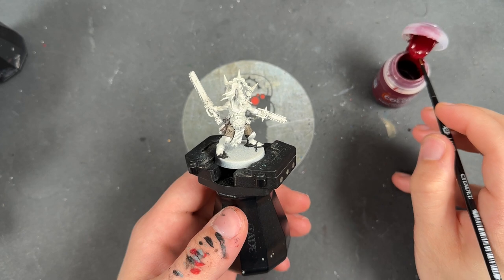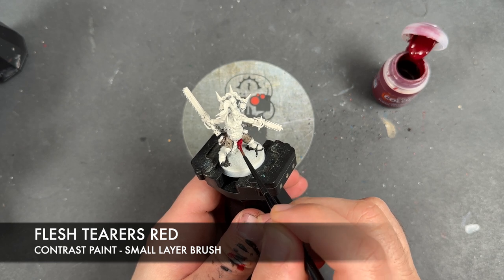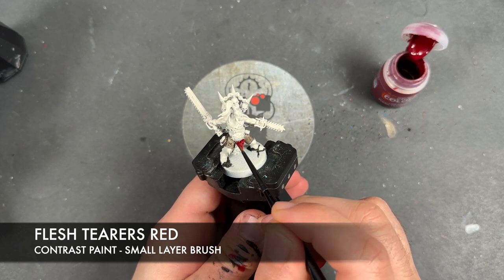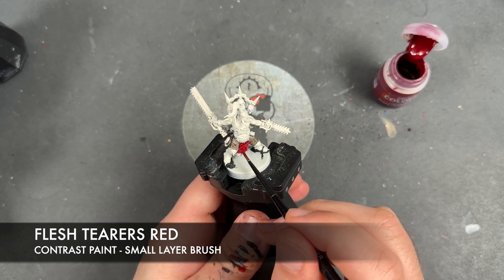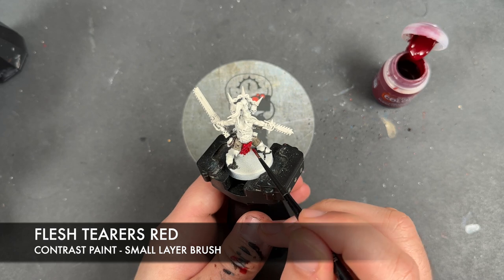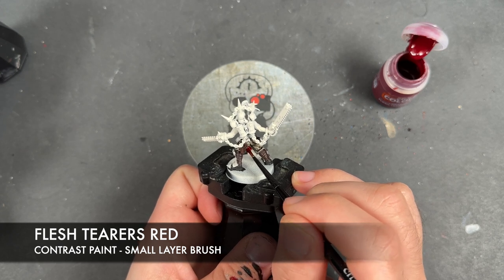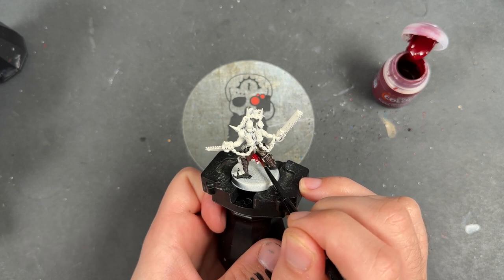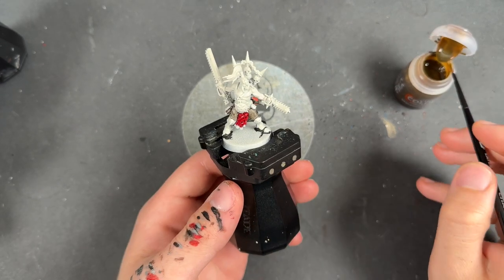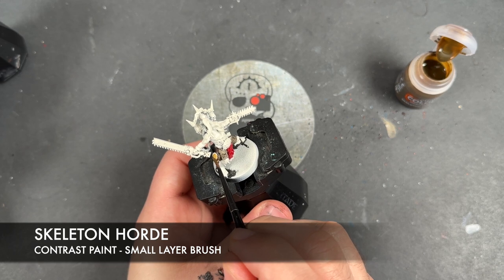Exclusive to this guy, we've got some pauldrons here, and what we're going to do is take some Flesh Terrors Red and apply this over this little section just here. Then next up we're going to take some Skeleton Horde and apply this over the top of the skulls that we've got hanging from the belts.